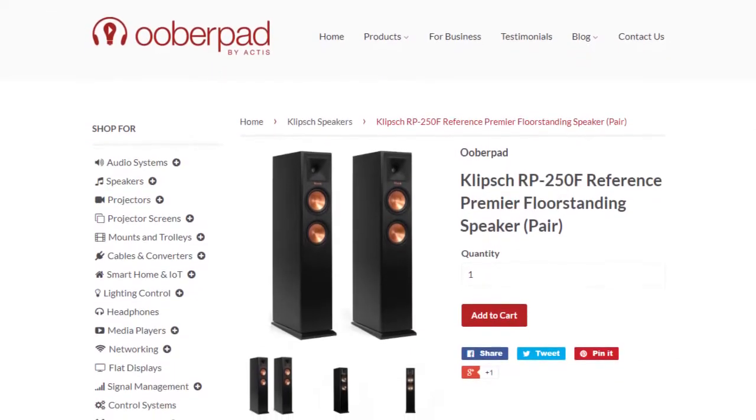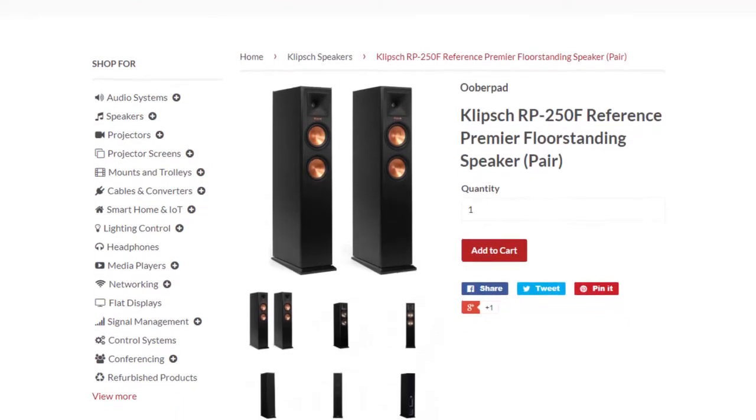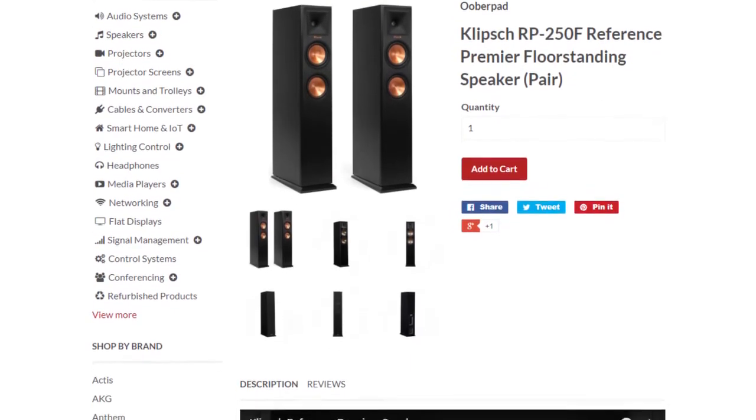UberPad brings you the Klipsch Reference Premier RP250F floor-standing speaker with a 2-year manufacturer's warranty. For more information on this unit, you can check out the link in the description of this video.